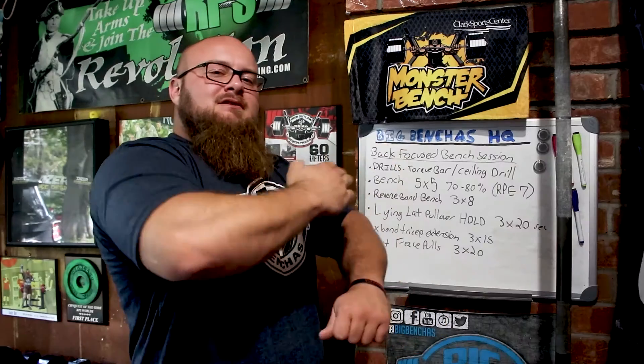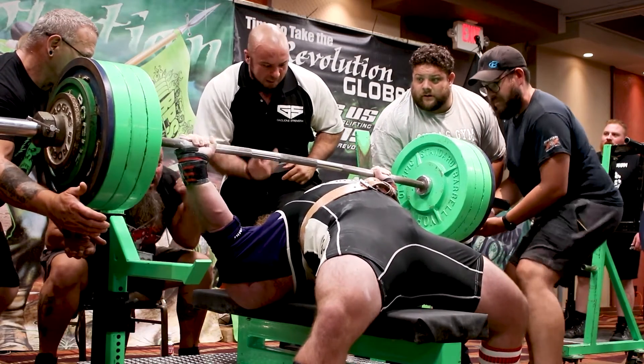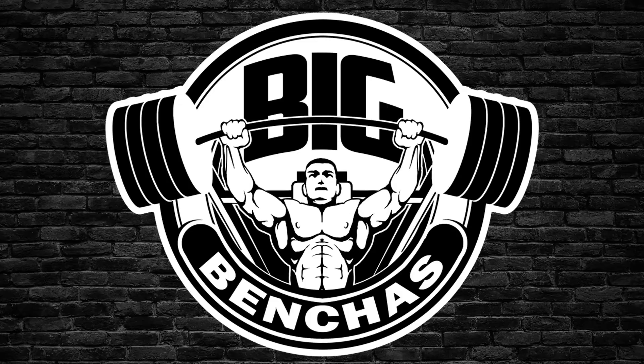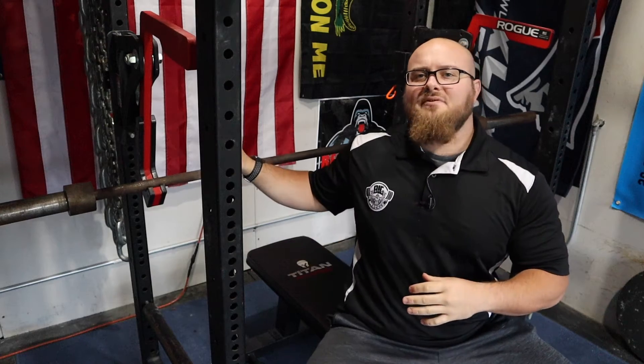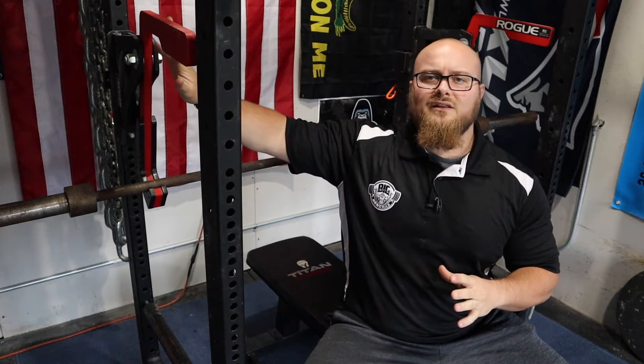Hey guys, Coach Ben here at BigBenches.com and today we're talking about benching with monolift attachments. You can see I have the bar set up in the rack here with these monolift attachments. These go in real easy — these are Rogue monolift attachments. I have a Rogue rack. I know Titan makes some of these as well and I'm sure there are other manufacturers out there.